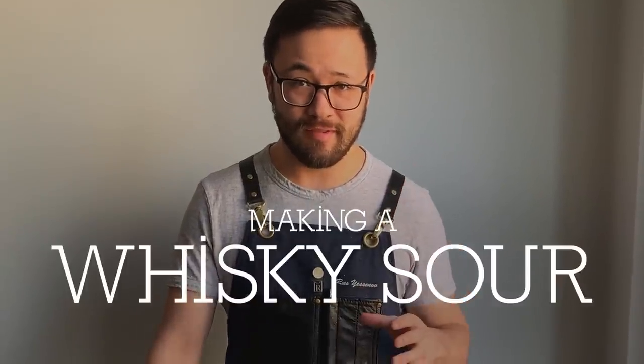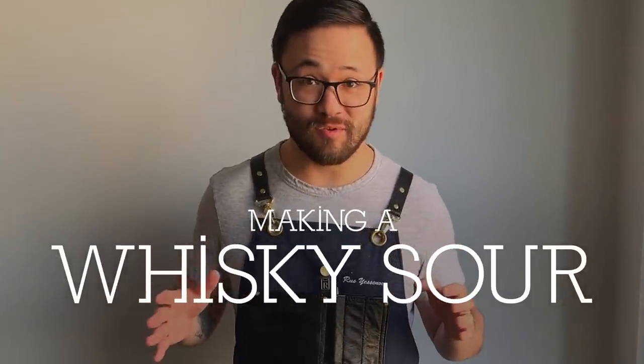My name is Jus Yesenov. I'm the director of mixology at the Fairmont Royal Hotel here in Toronto. The second cocktail we're gonna do is a whiskey sour. It pretty much uses the same ingredients as an old-fashioned, except some citrus — preferably lemon juice.